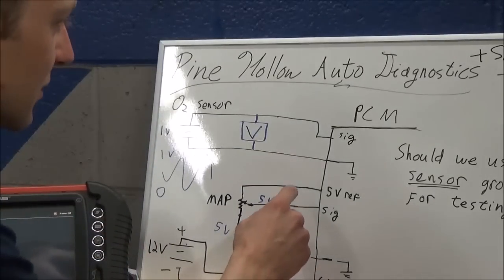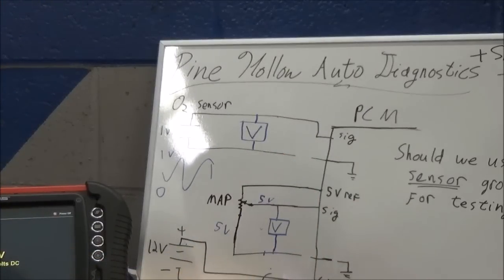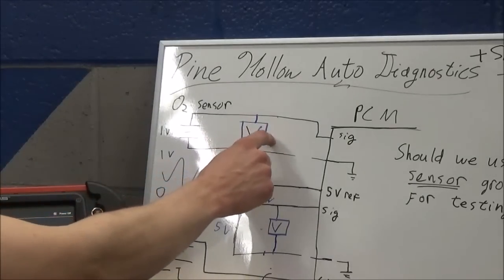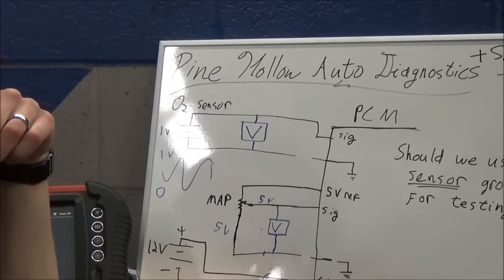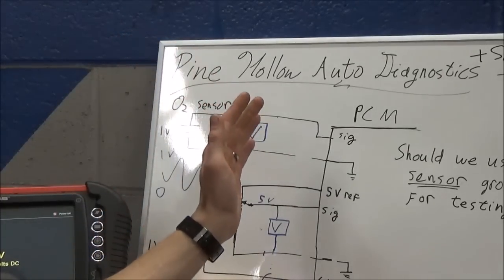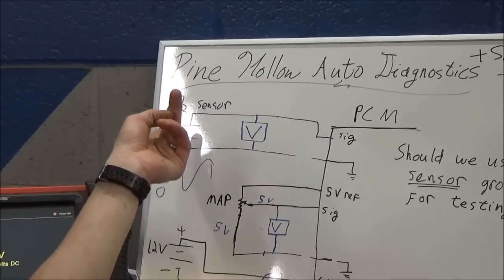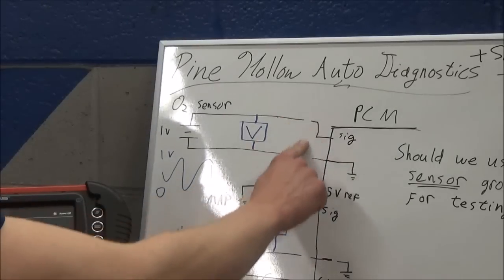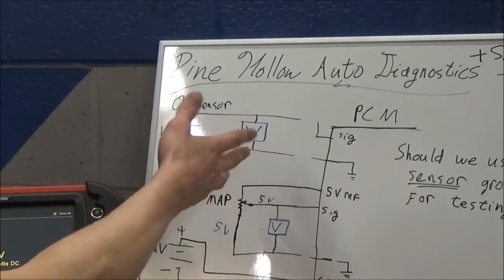How about we cut that wire right there - the ground wire. What would you see now? I would expect to see a working oxygen sensor - basically that's the bench test, right? We unplug the sensor. It may not be oscillating, but it will be working. You'll still see the functional sensor somewhere between zero and one volt. It'll still give you a signal - even though these wires could be completely disconnected, you'll still see a normal working sensor.